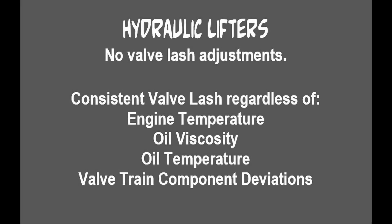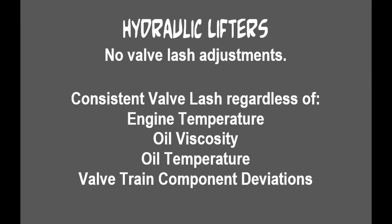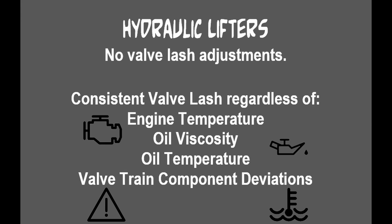So why hydraulic valve lifters? Well, mainly because there's no valve lash adjustments. That means no hot valve lash, no cold valve lash. You don't have to worry about the inconsistencies between the two. And the biggest advantage that they have is consistent valve lash regardless of the engine temperatures, the oil viscosity, the oil temperature, and valve train component deviations.